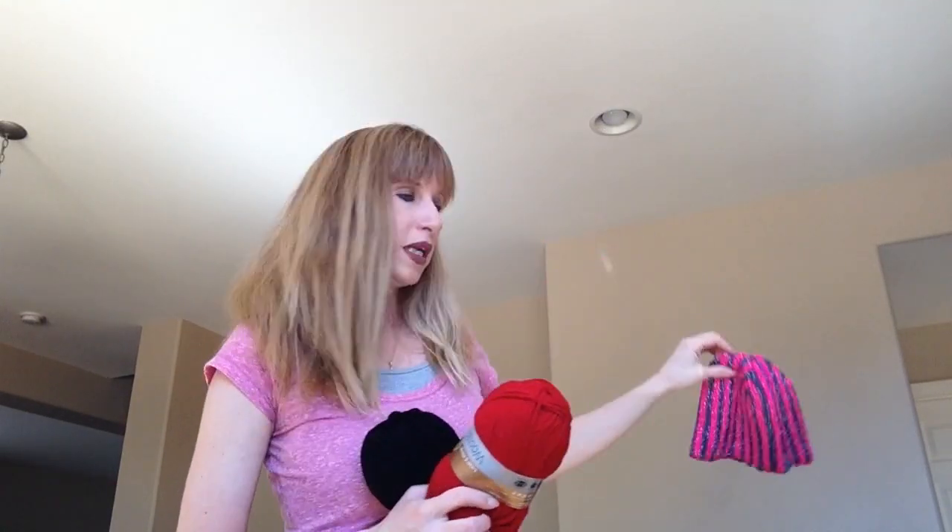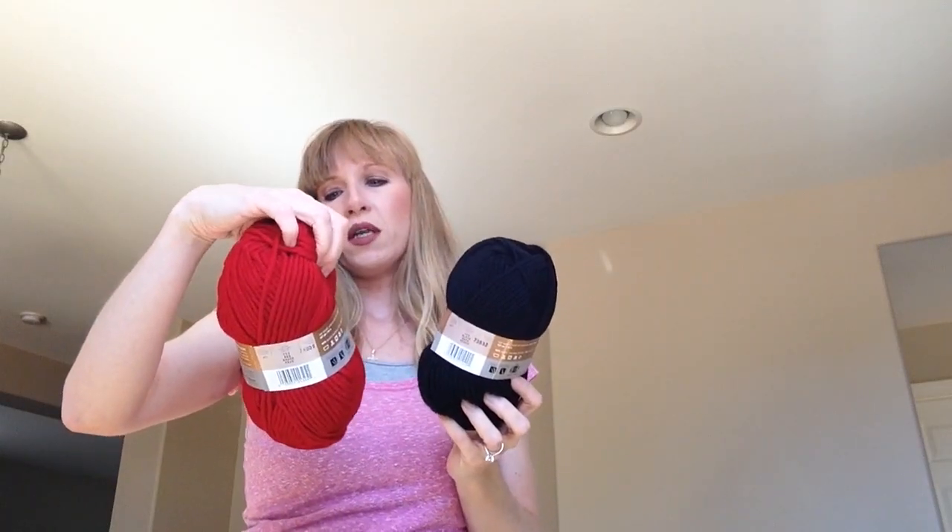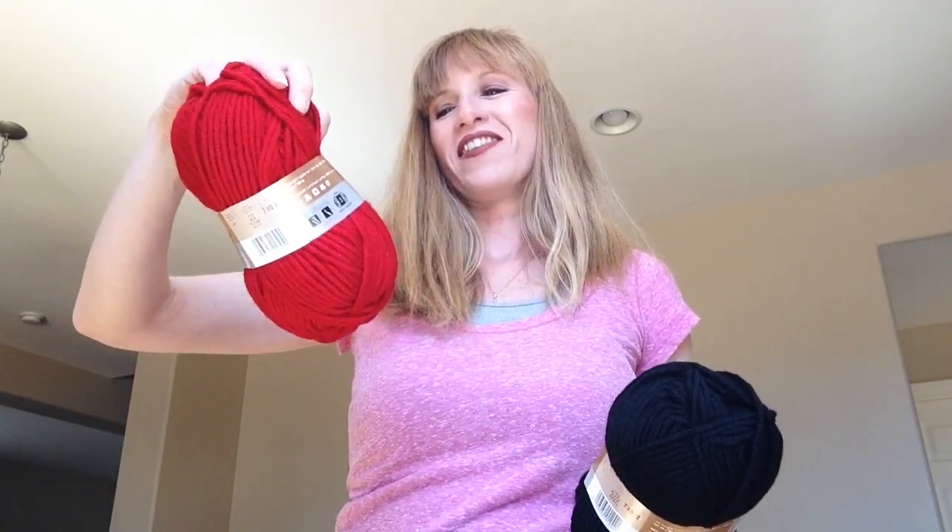This is for knitting only — if you catch me crocheting with variegated yarn, punch me in the face. For my next hazelnut beanie, I'm using Lion Brand Lion's Pride Woolspun. I got red and black — this will be my next hazelnut beanie hat.